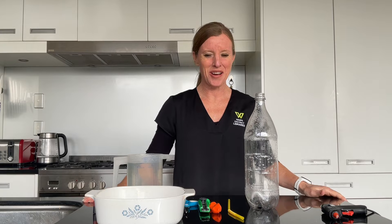Kia ora, kou ria ho, haramai — welcome to today's 5 Minute Makerspace. Today we're going to be making a simple water bottle fountain.